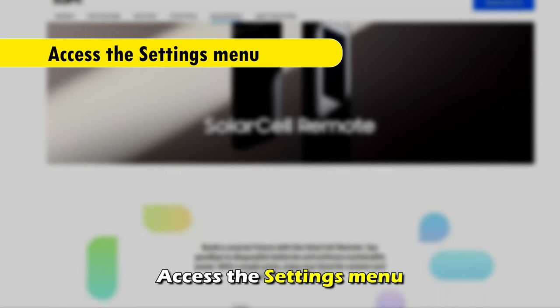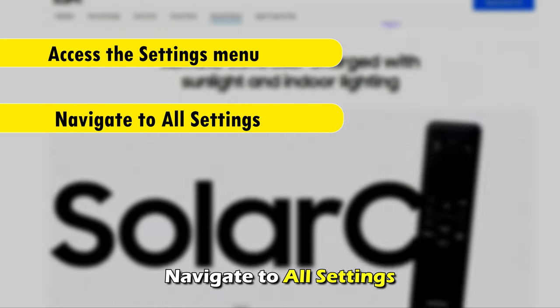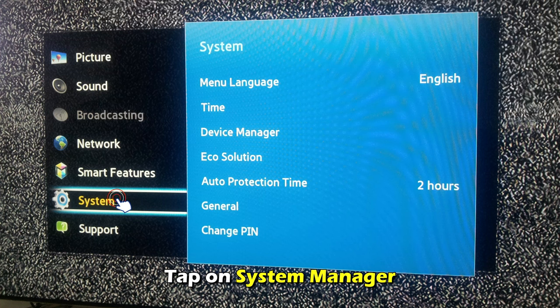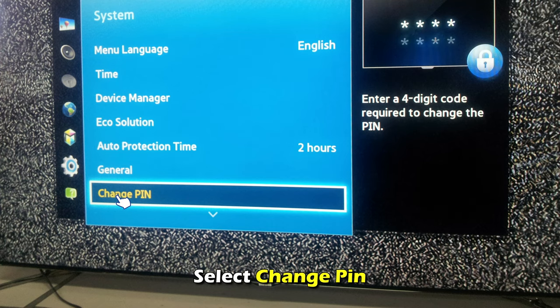Access the Settings menu. Navigate to All Settings. Click on General and Privacy. Tap on System Manager. Select Change Pin.